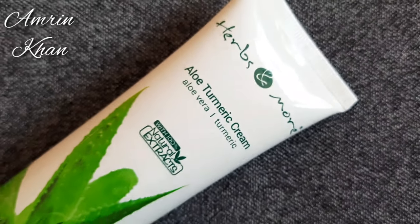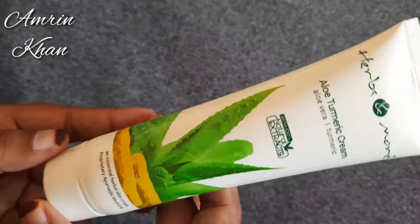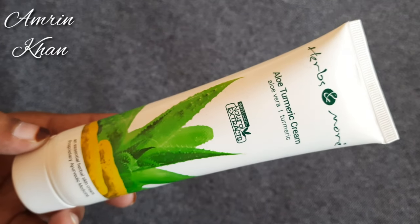Hello everyone, welcome back to my channel. In today's video, I have shared with you Netserv's core product review. Today I have herbs and more, aloe turmeric green.